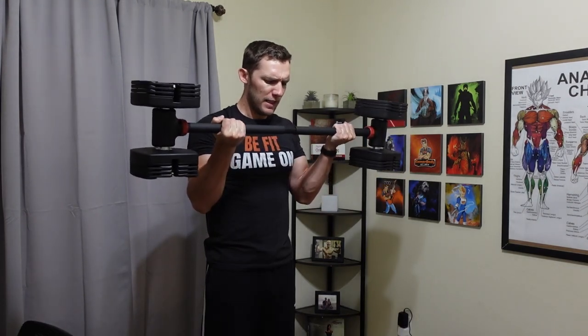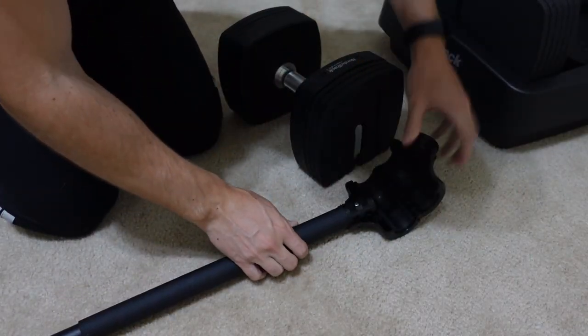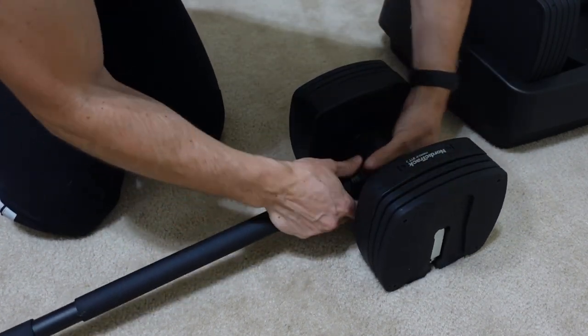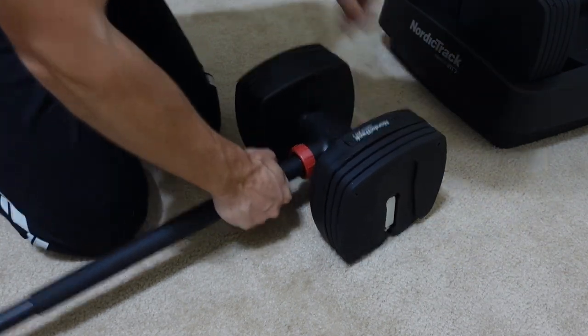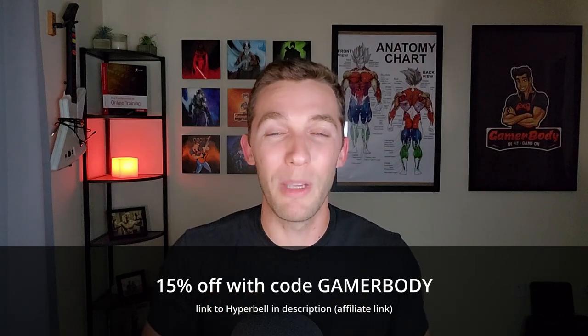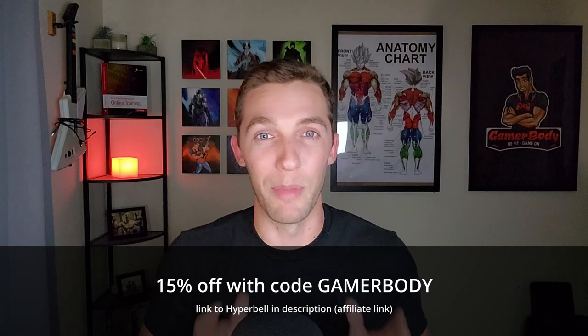My next pro is that these work very well with the Hyperbell. I did make a video on this, but essentially it is a barbell — you can attach the dumbbells on the ends in order to add additional weight and use more of a barbell setup in your home workouts. You can't go over 200 pounds with it, but it is a decent option for home training. You can use code GAMERBODY to get 15% off while the code still works, so check out the link in the description if you're looking for the Hyperbell.